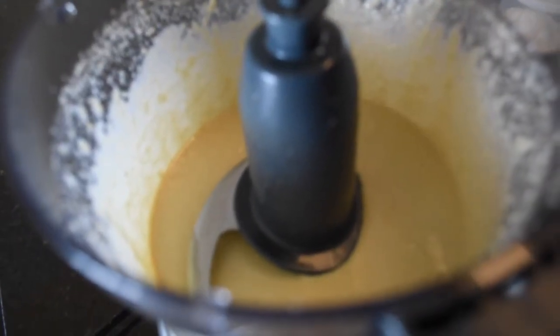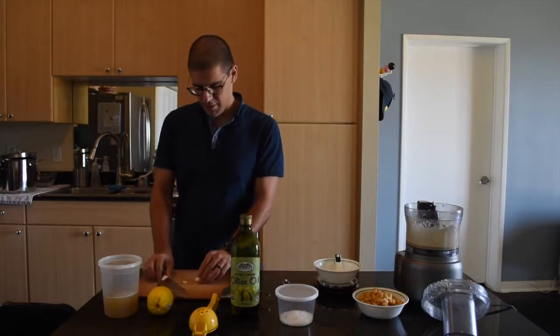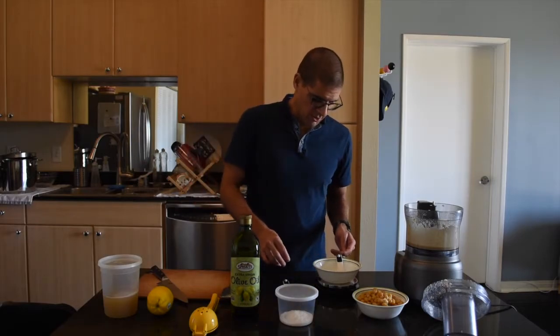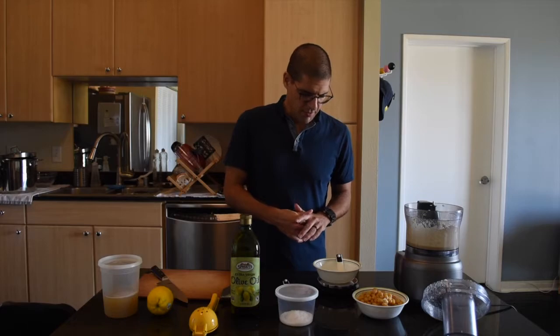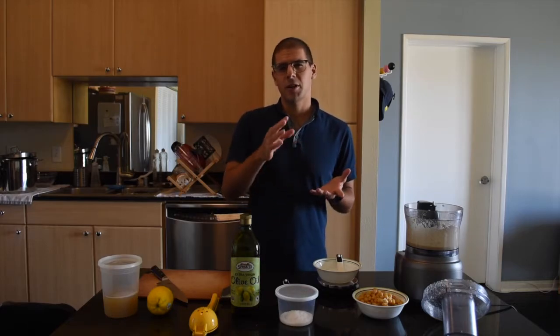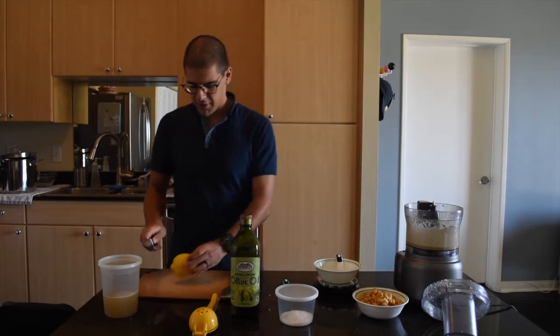Now we can start adding the other ingredients of the hummus. As I mentioned earlier, you want about 10 grams of garlic. I have it here at 11 — I would recommend if you go over, go over by a couple of grams, maybe 11 or 12, maybe 13, but don't go under 10 grams of garlic.